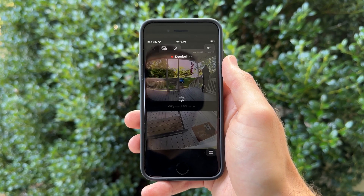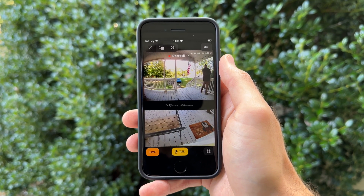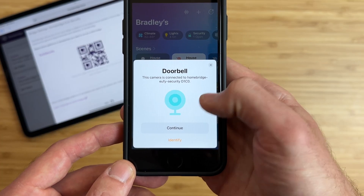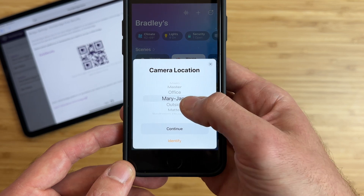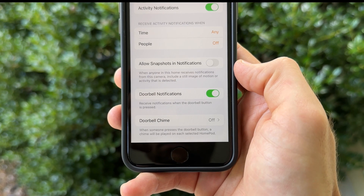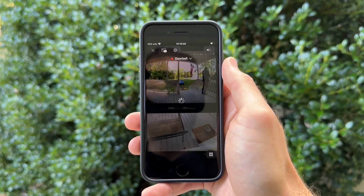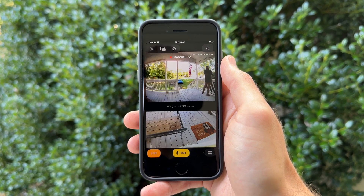However, I found an easy and simple way that you can get the Eufy Doorbell Dual into HomeKit and view the live feed with all of your other HomeKit cameras. Today, I'll walk you through the setup process step by step, check out the incredible features that you do and don't get in the Apple Home app, and what the overall experience has been like, including battery life.